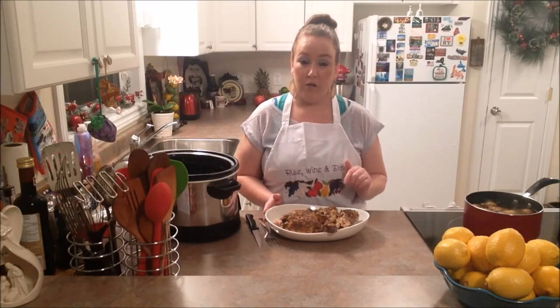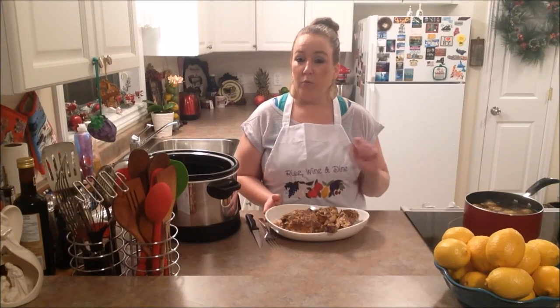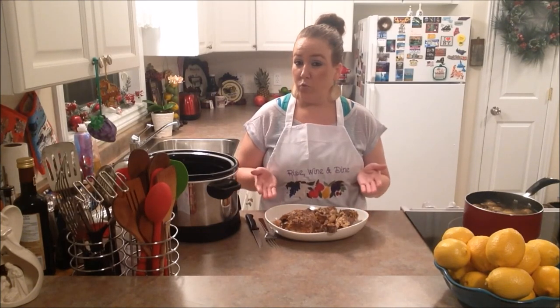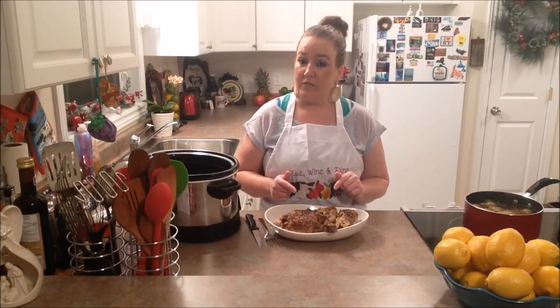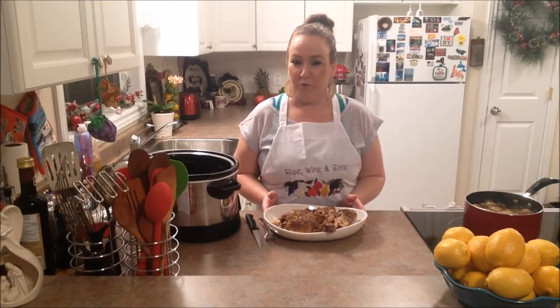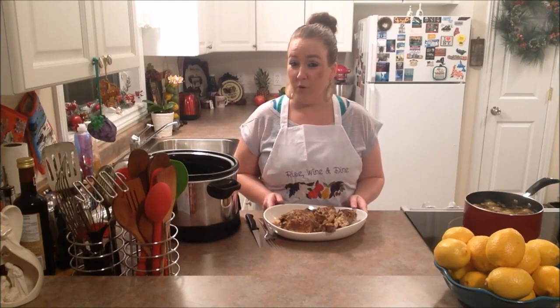On the side with our turkey legs and thighs tonight, we're having some potato and some corn, but you can serve any side you wish. We hope that you and your family check out this recipe, give it a try, and let us know how you like it. If you enjoyed the video, thumbs up and don't forget to subscribe to our channel for more recipes just like this one. We'll catch you guys right here next time on Rye's Wine and Dine — have a great day, everybody!